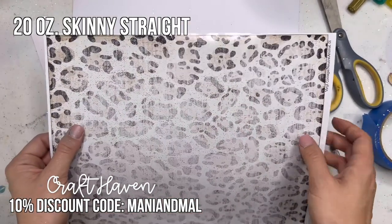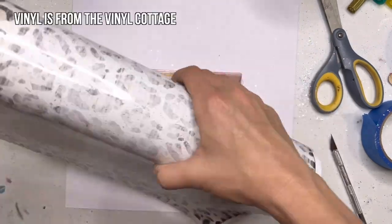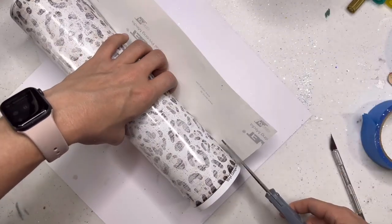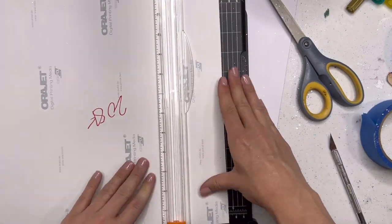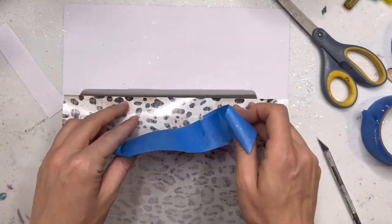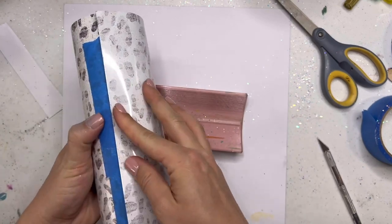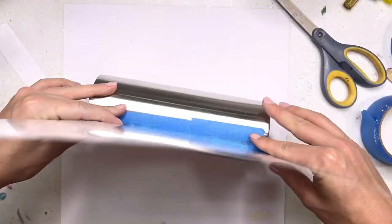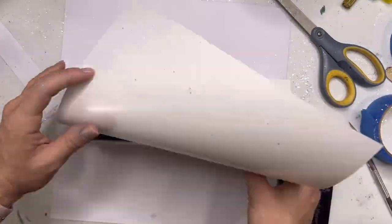We're going to start with a 20 ounce skinny straight tumbler from Craft Haven and we're going to start by doing a full vinyl wrap on the cup. Now with the glitter detailing we're going to add later, you absolutely do not have to do a full wrap — you could probably get away with a half wrap or maybe just a little sliver of vinyl on your cup. Just depending on how much glitter you want to add in the next step, that will determine how much vinyl you put on your cup.